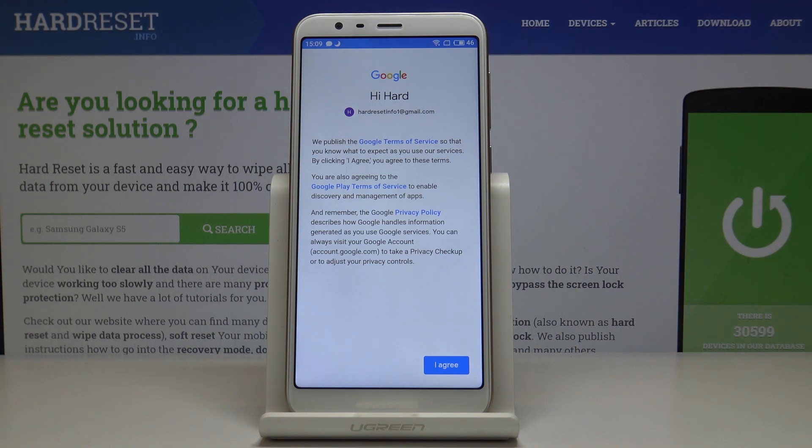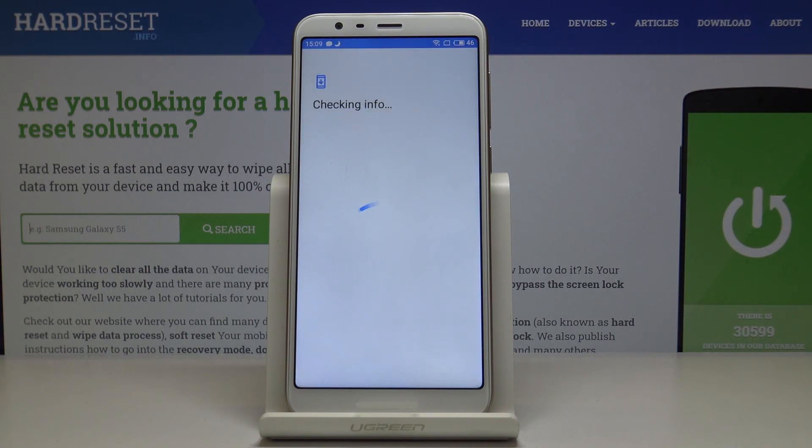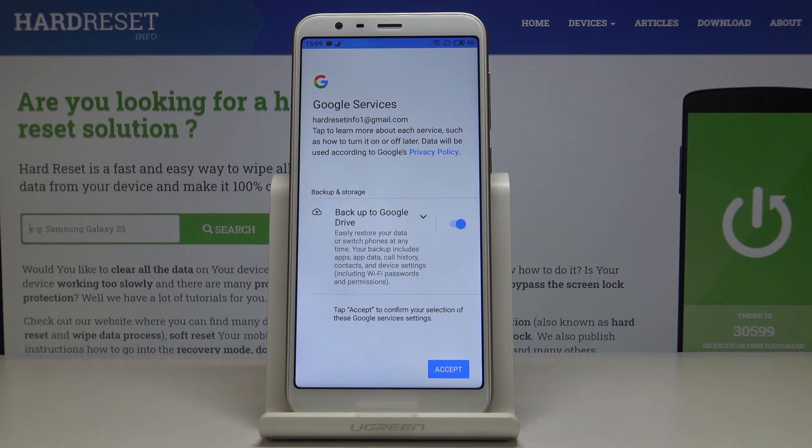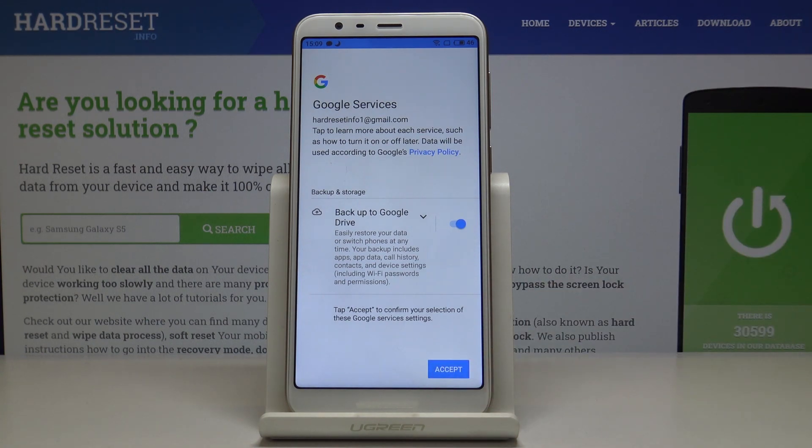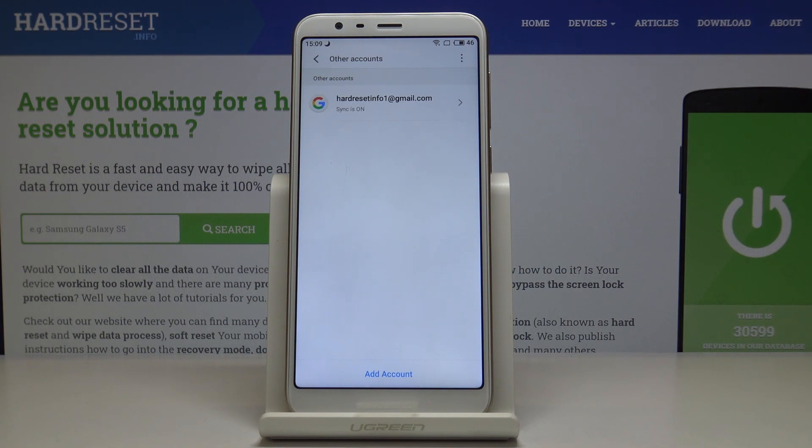You'll see Google Terms of Service, Google Play Terms of Service, and Privacy Policy — click 'I Agree'. Then click 'Accept' to confirm your selection of Google services. Your account is now added and you can use your Meizu with this Google account.